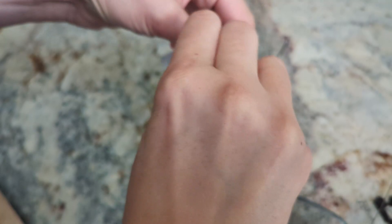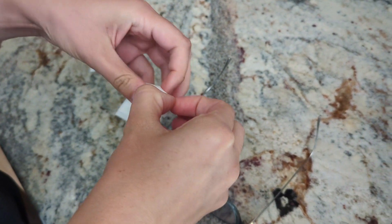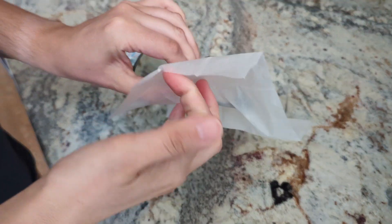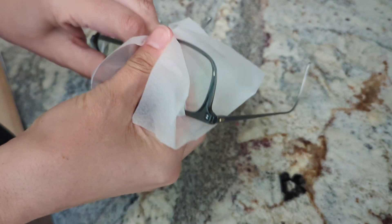They also have a versatile clean solution. They're not only for sunglasses and eyeglasses — you can use them for your phones, your car screens, your watch screens, your laptop screens. So they're kind of all-in-one. We're mainly using them for phones and glasses, but you can use them for anything, which is great.